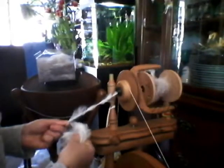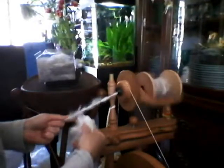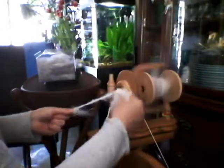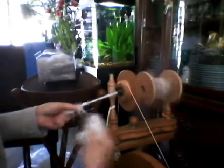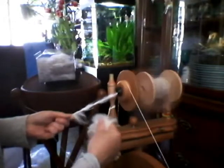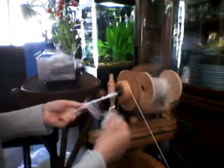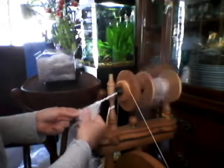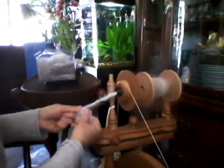If you want to thicken it up, treadle a little slower and you can overlap — go back onto what you've already done and kind of thicken it up. If you're not worried about making it go as far as possible, or if you're going to embellish something and want it to be a little thicker, you can go over it again. Or grab bigger tufts and hold on longer so the twist holds a larger amount in better.